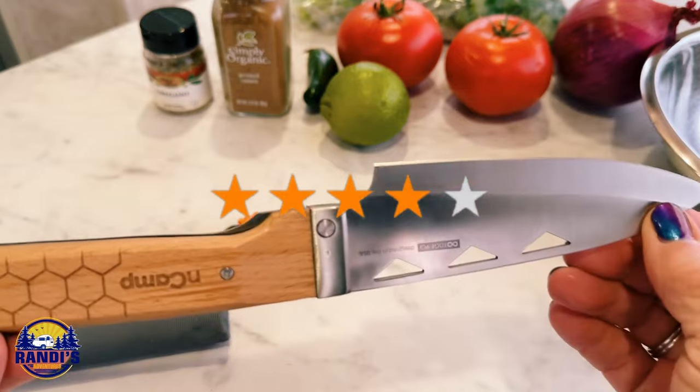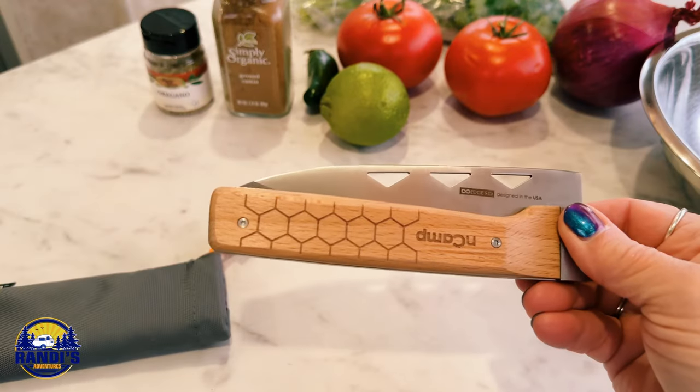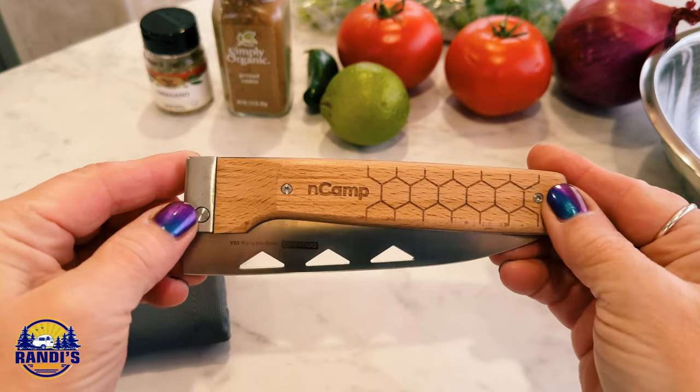Even though I don't think this knife is going to turn me into a great chef, this knife is a huge upgrade from the knives I had in my camper. Have you ever heard of a foldable knife before? I hadn't. I love finding new cool fun gadgets and gear for us weekend warriors.